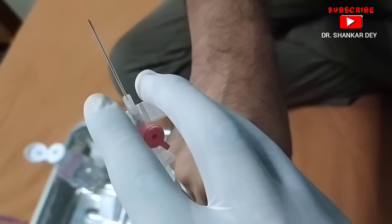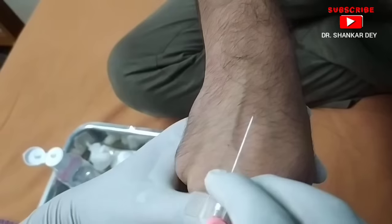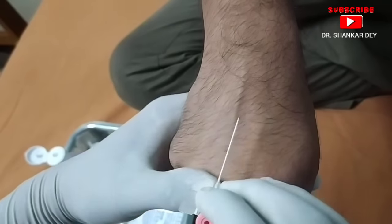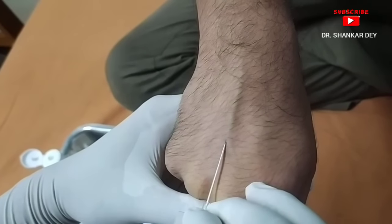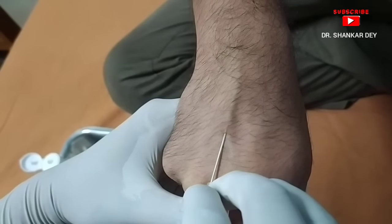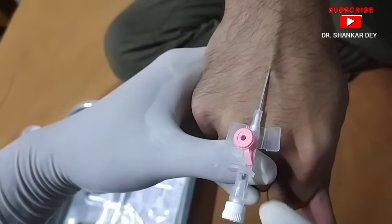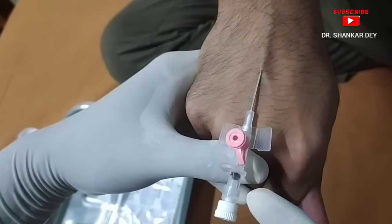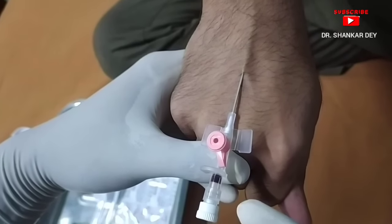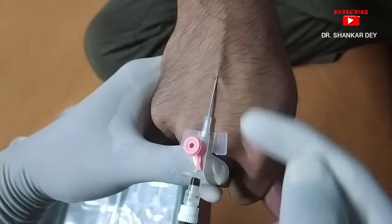The vein to be punctured is steadied, and the skin is punctured with the cannula keeping it at about 15 degrees to the skin. The needle with the cannula is advanced through the subcutaneous tissue into the vein. As the cannula enters the vein, blood will be seen flushed into the distal end of the cannula — as you can see, blood has flushed into the distal end.